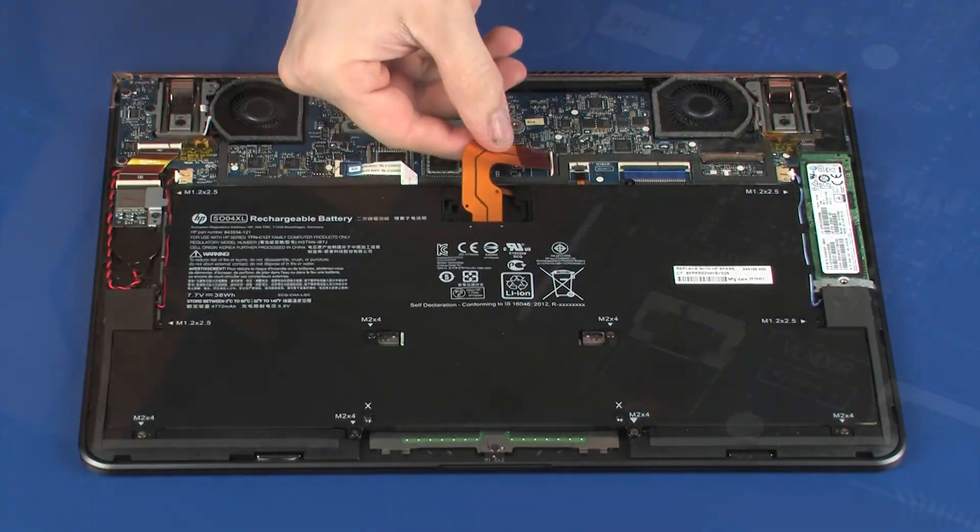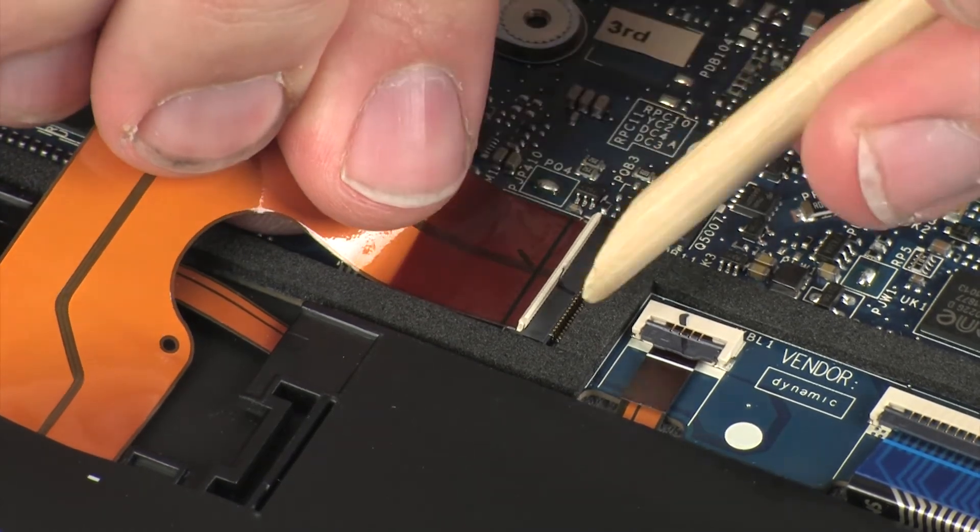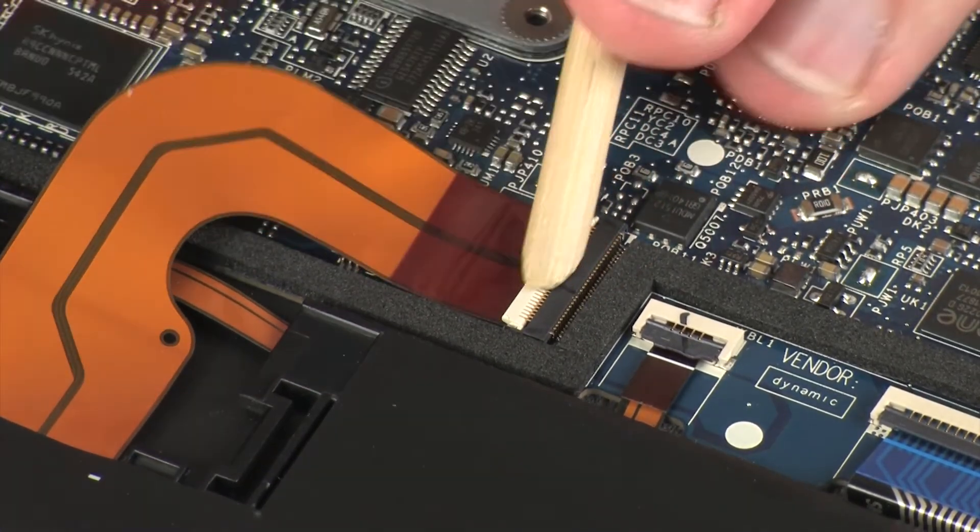Insert the battery ribbon cable into the battery ZIF connector on the system board and press the locking bar down to lock the cable into place.